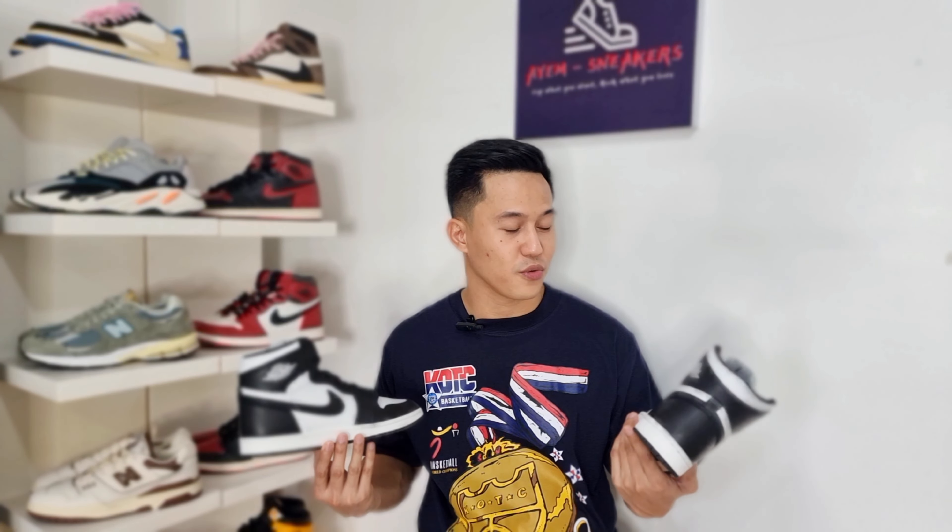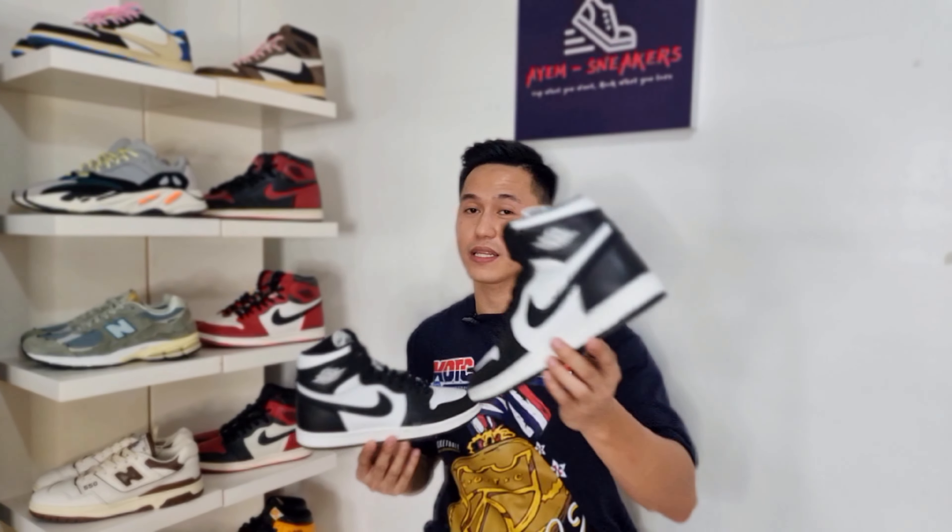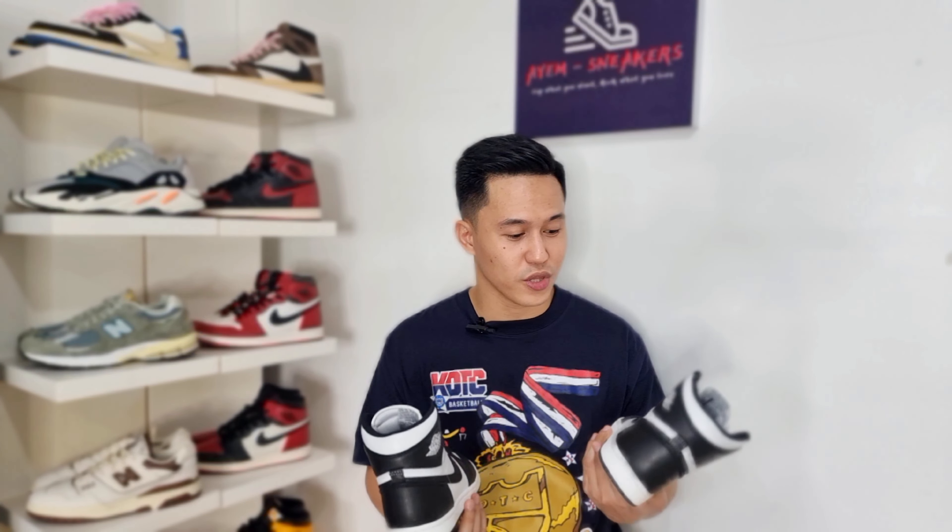As far as sizing is concerned, they fit true to size. The usual size you get in a normal Jordan 1 shoe will be good. But these are more comfortable than the usual or newer version of Jordan 1 because the insoles are thicker and softer. And that's how good the Air Jordan 1 High 85 black and white colorway is.